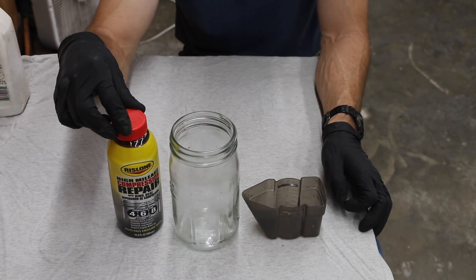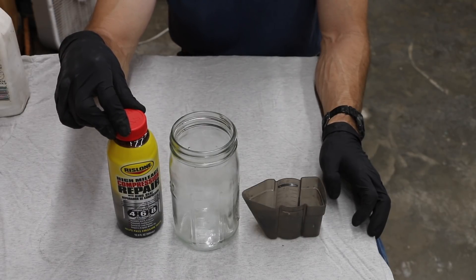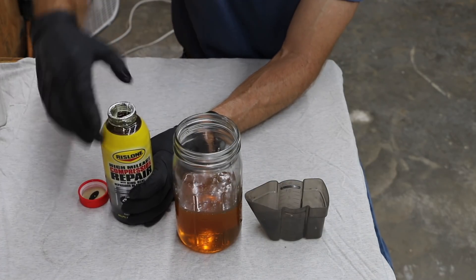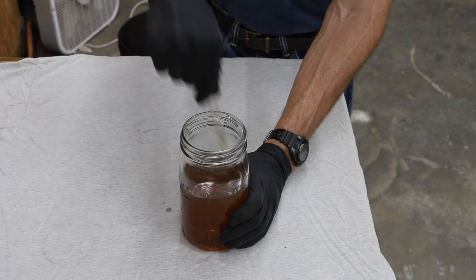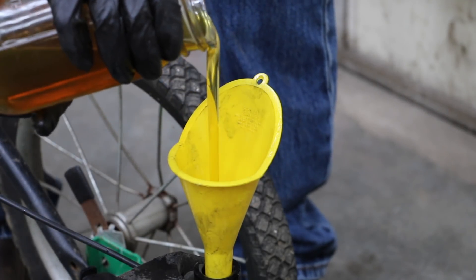Rislone claims it actually fills gaps and scratches in cylinder walls, eliminating blow-by and compression loss while also reducing friction and wear. According to the instructions, one bottle treats four to six quarts of oil. I want to keep this realistic — I don't want to add the whole bottle of Rislone to an engine that only holds 20 ounces. So I'm going to be fairly conservative and use about four ounces of Rislone in this small engine. The first thing I'm going to do is shake up the product real good. Rislone is a very thick additive and I can tell it has made this oil a lot thicker. I cycled out the oil twice and it's coming out clean now, so I'm going to add the oil that has the Rislone in it.